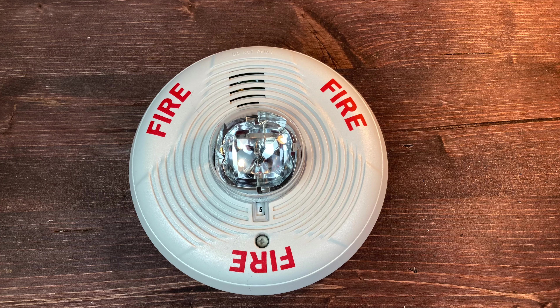This is my new System Sensor horn strobe, and today I'm going to be unboxing it, taking a look at it, and testing it out. Let's get started.